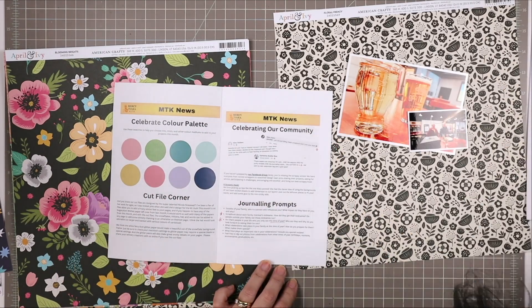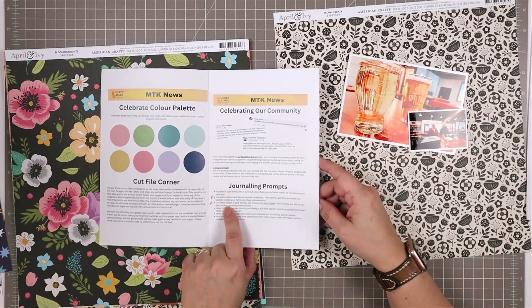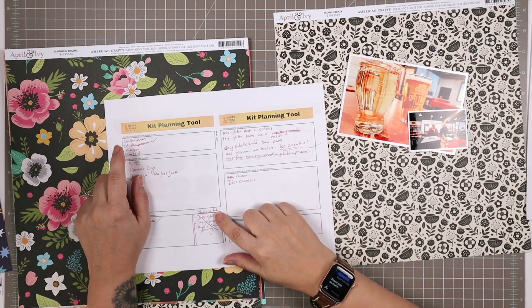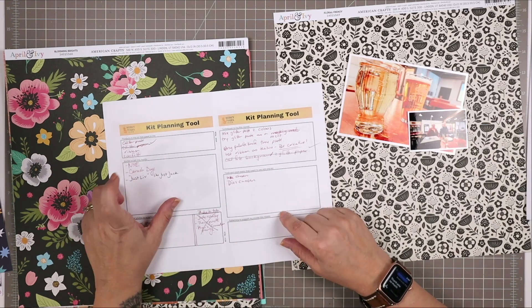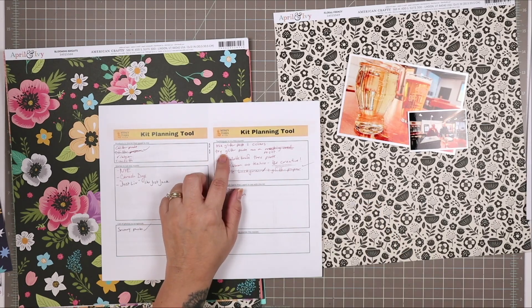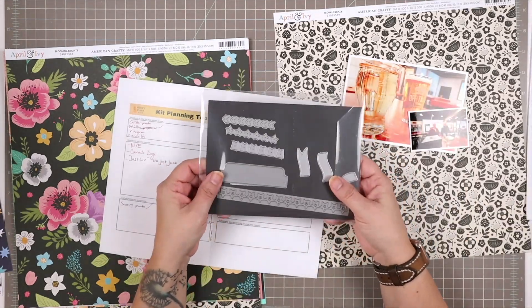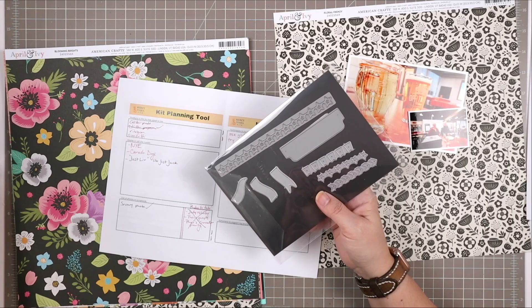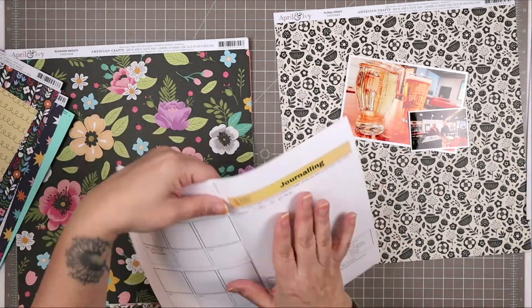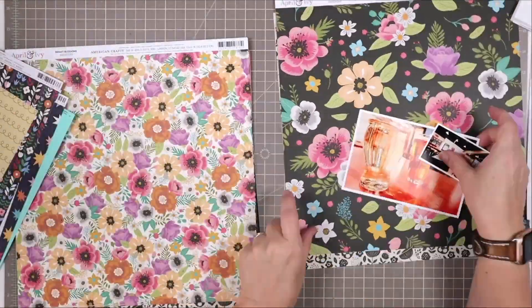One of the things I'm doing here is reviewing the newsletter that comes with this kit. The newsletter gives you a chance to write down ideas about the kit — different items you want to play around with, journaling prompts, photos you want to take — and I'm just revisiting some of the things I had written down because it's been a while. I completely forgot to use those dyes I had noted, but that's okay.